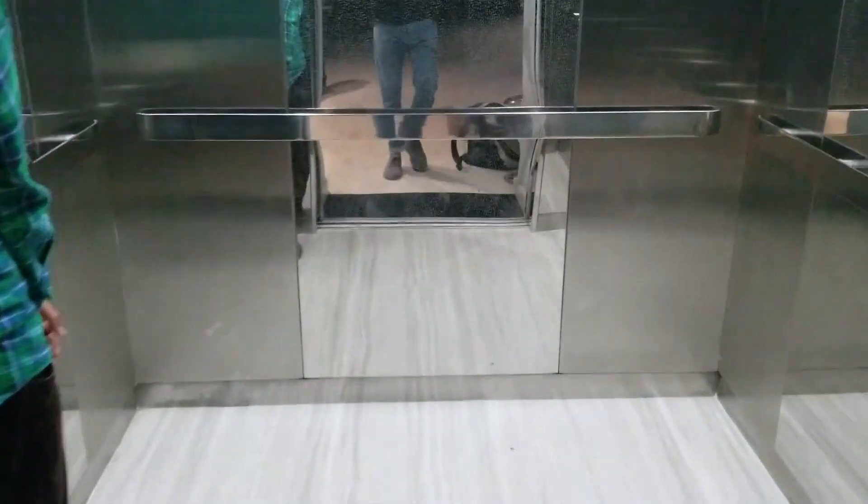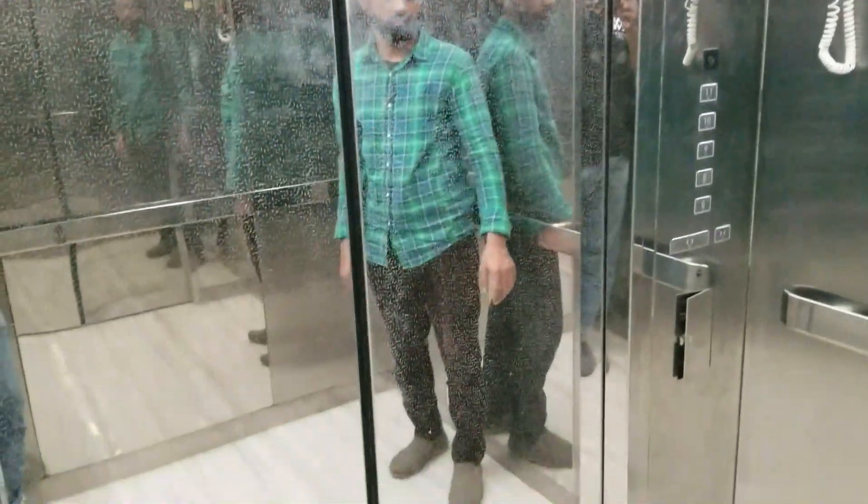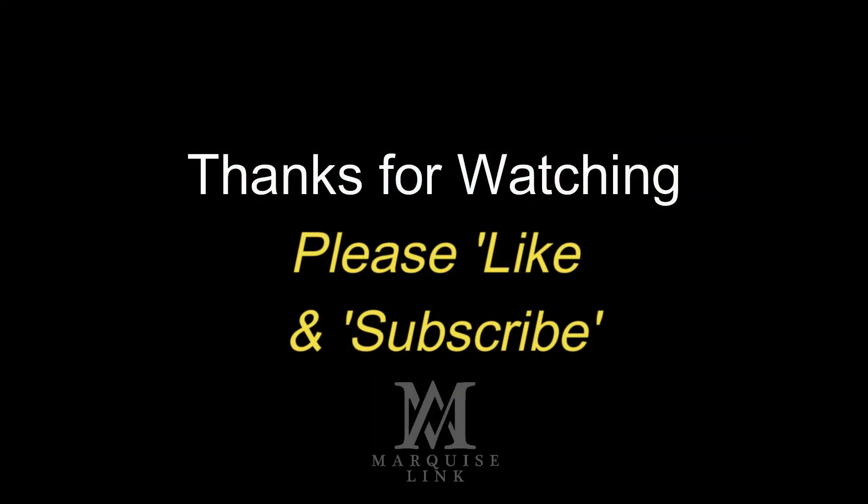Thanks for watching this video. Give your feedback in the comment section and suggest the next topic on which you would like to see another tutorial video.